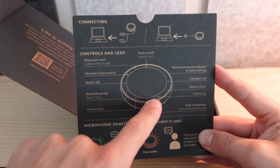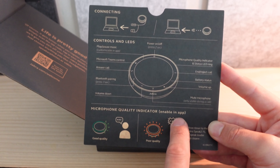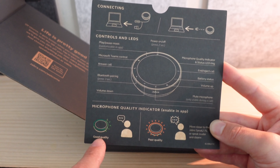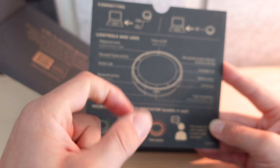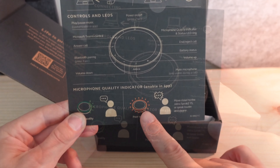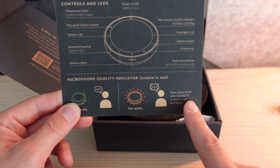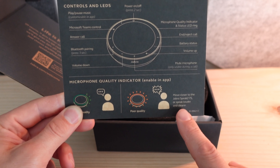There is also the microphone quality indicator and status LED ring — a ring that goes all the way around the device. Looking at that quality indicator, we can enable it in the app. Green will indicate good quality, and red indicates not so good quality. In the case of red, that is our visual cue to move closer to the Jabra Speak 2 75 or speak louder and clearer.